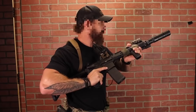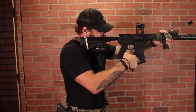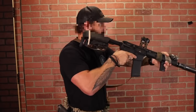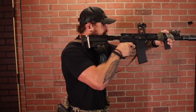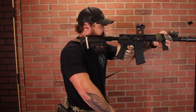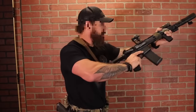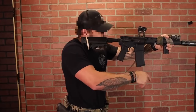At my high ready, my head doesn't move — I drive out the gun, I seat the gun, and my head doesn't have to drop down. I'm not searching for anything. Back to neutral, compressed low ready, drives out straight into my eyeline, seat it — safety, finger, fire — just like it always was. It shouldn't have to move.